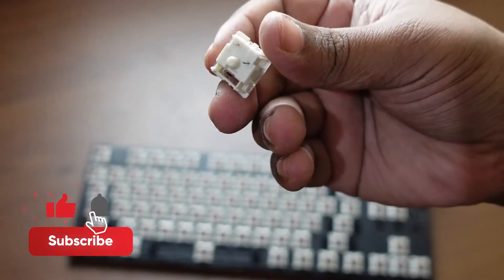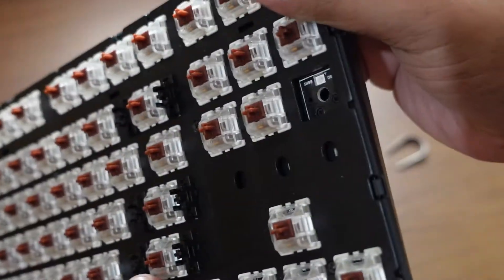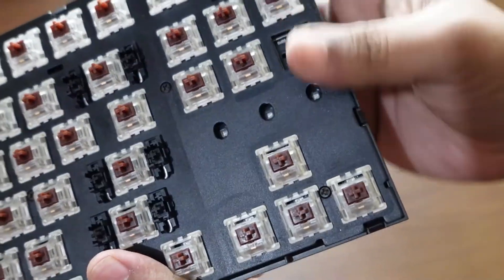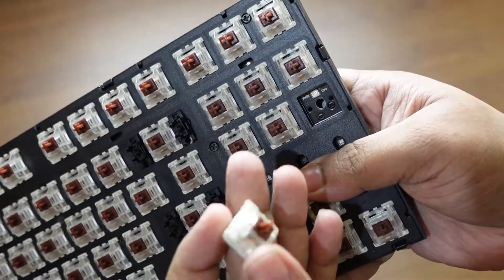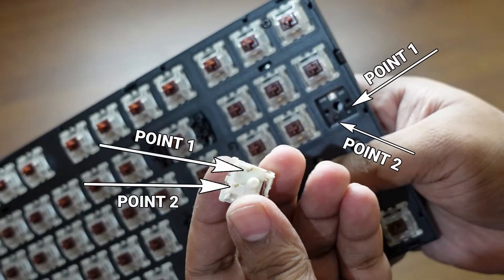This is the switch I just pulled out. Now I'm going to show you how to place it back. Remember, there are two points on the switch: point one — you have to match this with the corresponding hole; point two — match that with the point two hole.